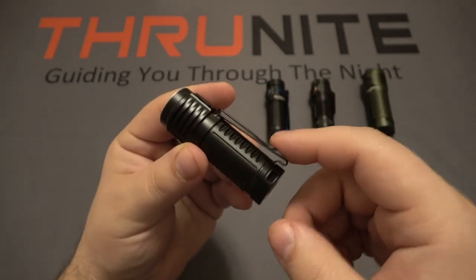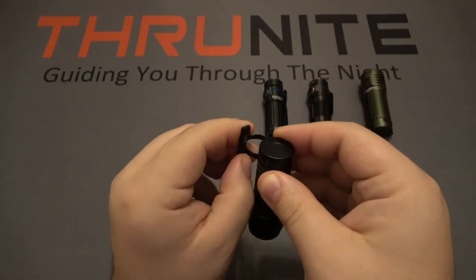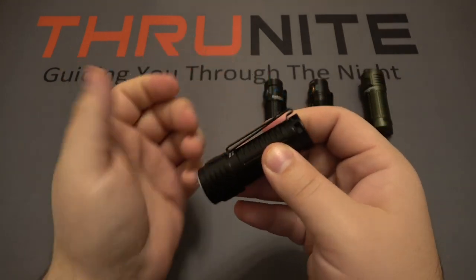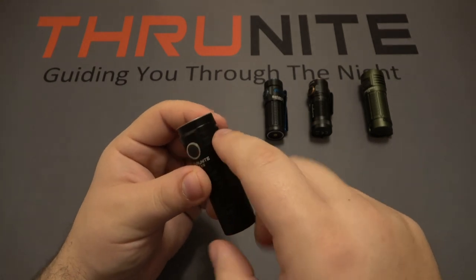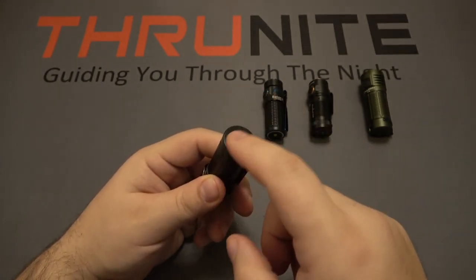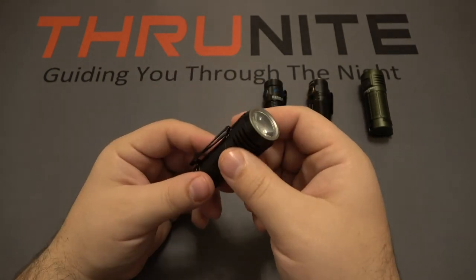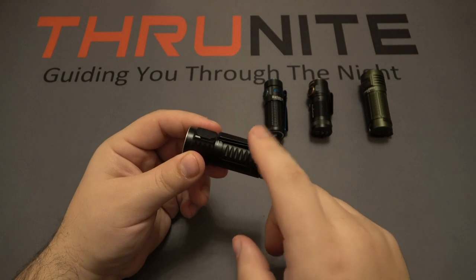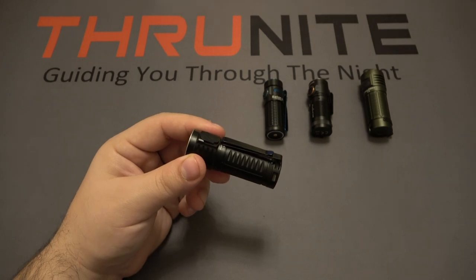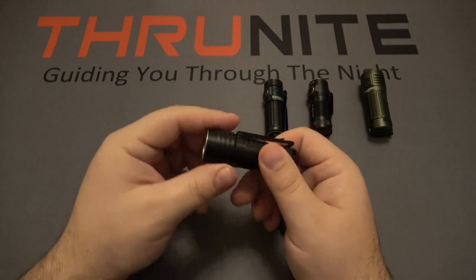Starting with the Thrunite T1S — it has a pocket clip which is removable if you don't want it, it just pops right off the body. It's a two-way clip so you can clip it one direction or the other. There are fins or cutouts on either side of the head to disperse heat when using it. It has a magnet in the tail cap so it can stick to any metal surface — great for hands-free operation. With that two-way clip you can also use it as a headlamp clipped to the bill of a baseball cap.